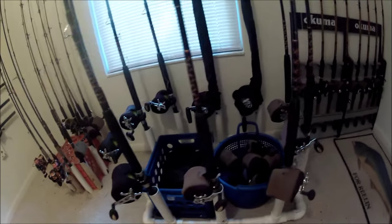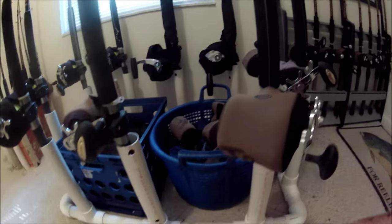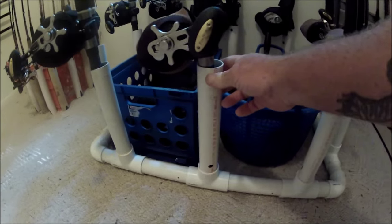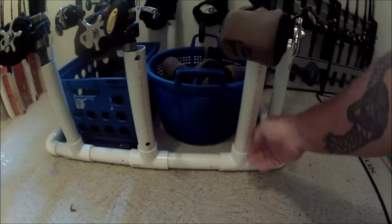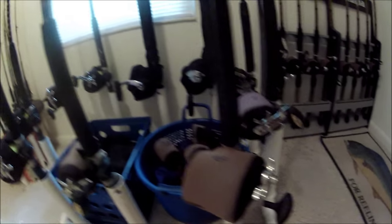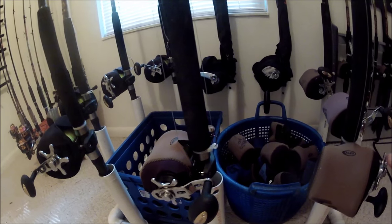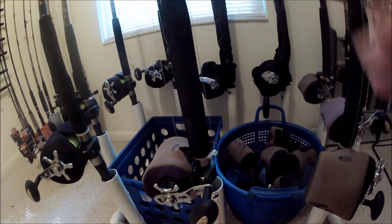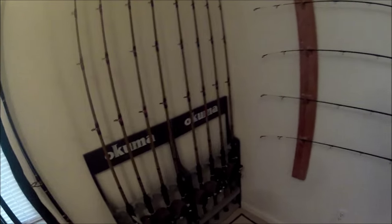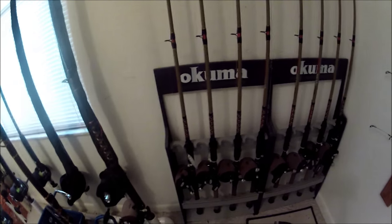PVC screwed to the outside of a milk crate — look at all those rods. Over here there's a jumbo rod rack made out of PVC, same thing: inch-and-a-half pipe with some tees and some elbows. I needed something a little more spread out, so I made this one into a big square. And then of course I've got a cheap Okuma rod rack over here with more rods.